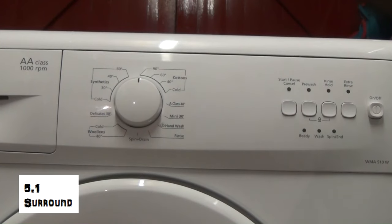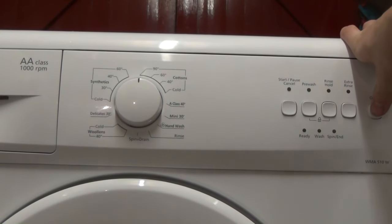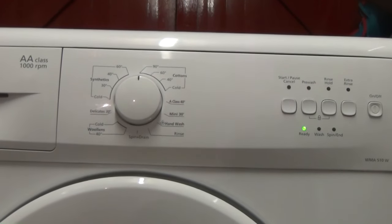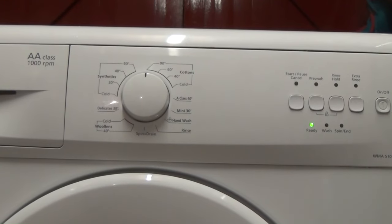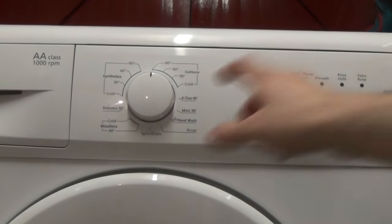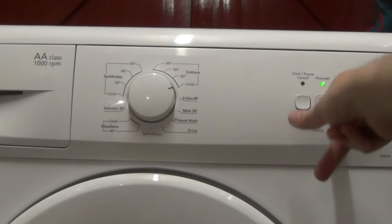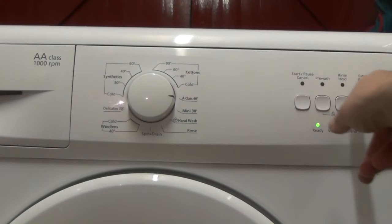Right, all the programs of the WMA5, 10W and the WM5100 and the WM5101 — although of course the 5101 has a variable speed dial, but essentially it has the same programs. So you've got patterns 90, 60, 14 cold, variable pre-wash, rinse hold and extra rinse. A-Class has no options available.